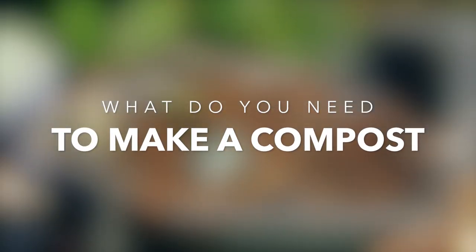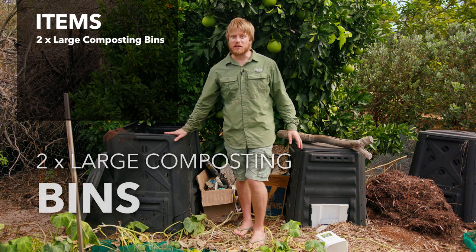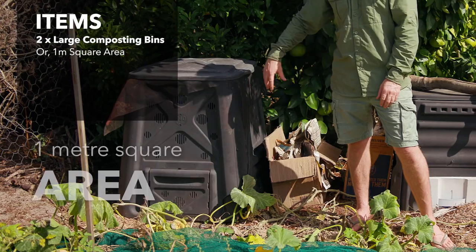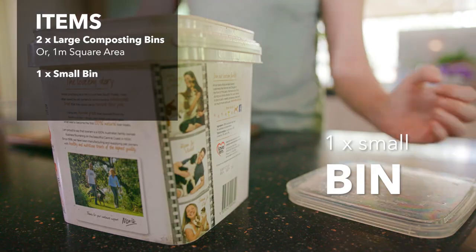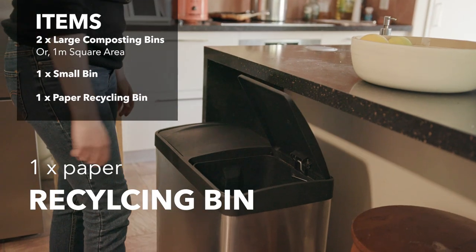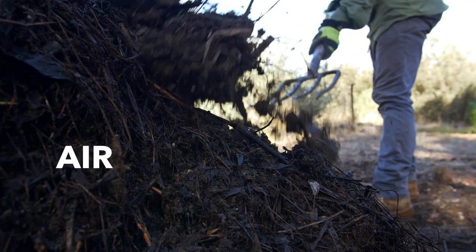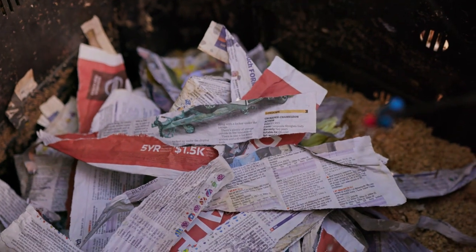So what do you need to build your compost pile? You're going to need two large composting bins or a one-metre area of room, and a small bin for your kitchen. I'd also suggest getting an extra bin inside as your recycling bin — but this one's only for paper and cardboard. You're also going to need water, air, nitrogen material, and carbon material.